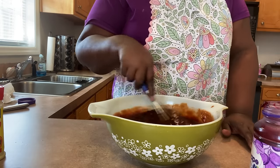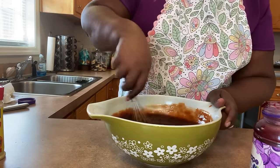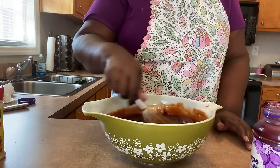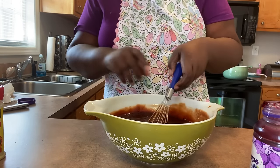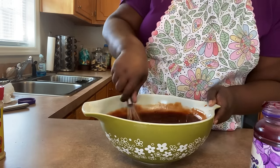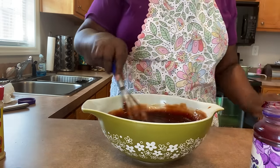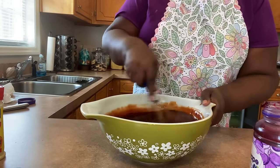What y'all doing today for Easter? Just cooking and relaxing — ain't nothing to do. My kids are grown, so ain't no Easter baskets to do, ain't no Easter egg hunts to do. Just chilling, watching TV, and cooking — what I like to do best. I know a lot of y'all may be upset because y'all can't go to church, but have church in your home. Get up, turn your gospel music on.